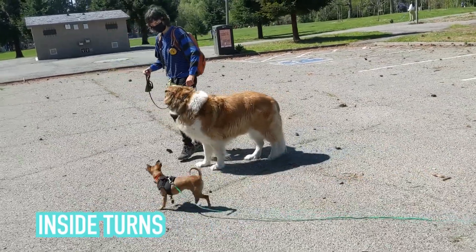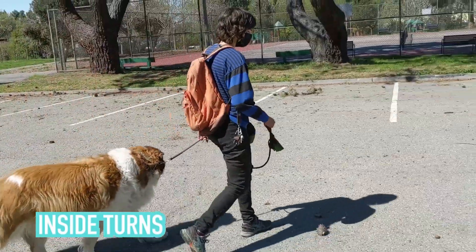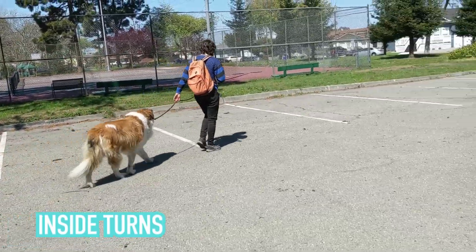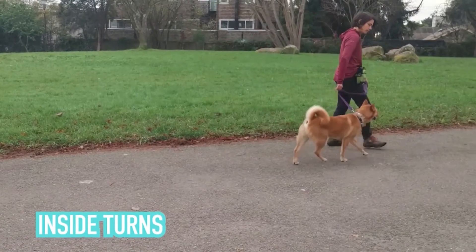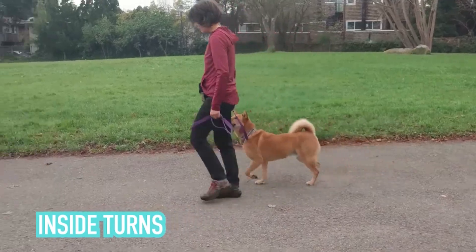The inside turn is the method to getting nice heel position walking without holding the leash taut or popping the leash all the time. Inside turns have this name because when you do the turn, you're cutting off the dog's path and they're on the inside of the pivot. Inside turns work a lot easier if the dog already has a concept of the heel position. Otherwise the dog will just think you're walking into them for no reason, and it adds unnecessary stress and confusion to the learning process.